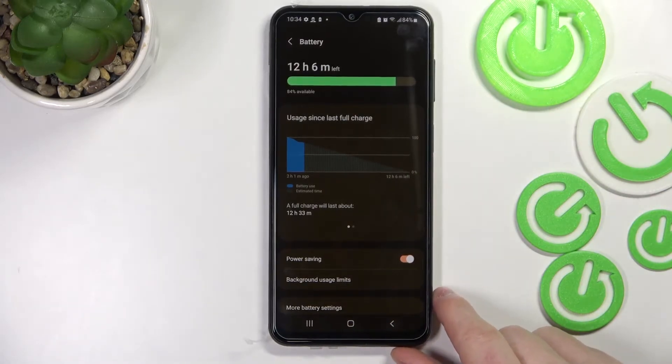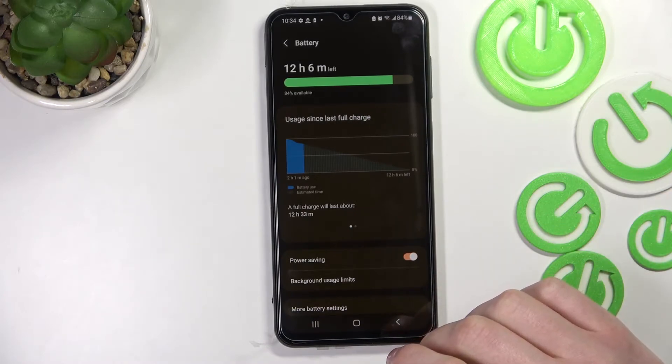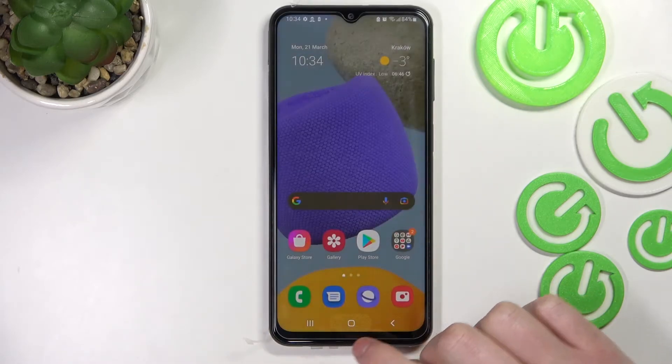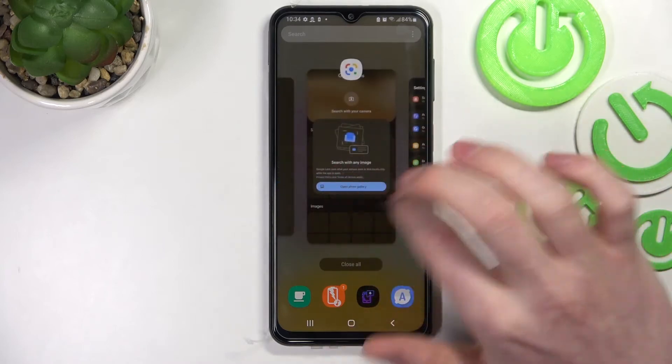It adds 2 hours of battery charge so it will last 2 hours more basically, and what it does is it basically locks all the apps that are working in the background.